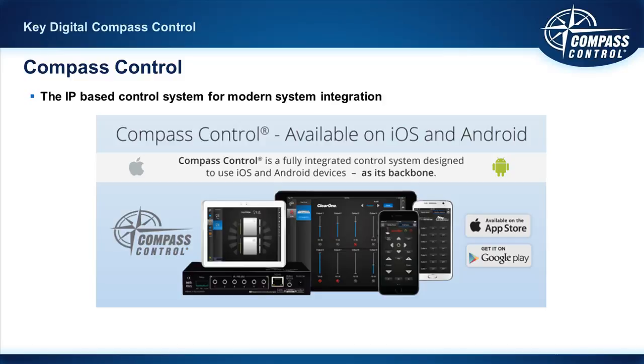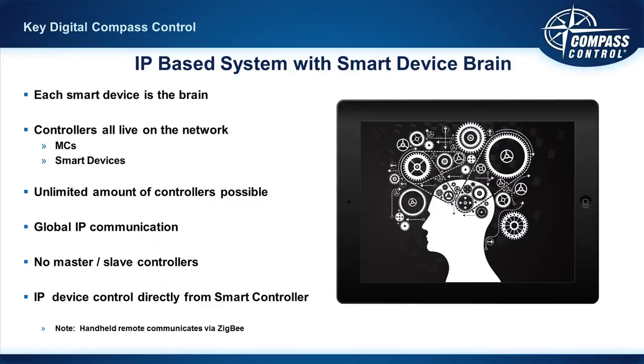We actually treat the age of Compass Control — released in 2012 — as a benefit to you. We researched and developed Compass Control at a time when we knew the network was where this thing needed to live. It needed to be on the network, not radio frequencies, and as a result Compass Control doesn't put you, the installer and AV integrator, in that position between a rock and a hard place of an RF-based system in a network-based world.